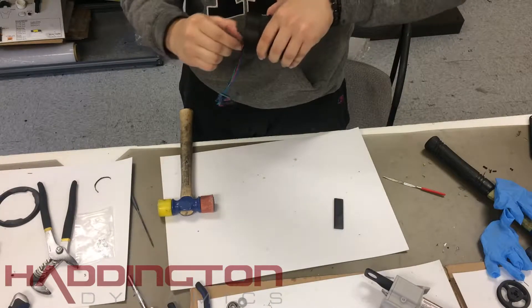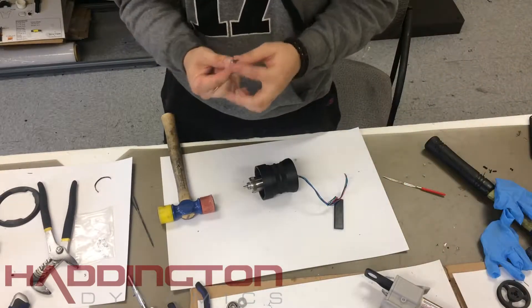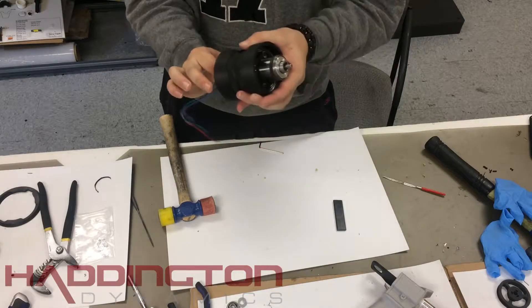Make sure the screws on the bottom are still pulled out all the way. Like the other harmonic drives, take one M3 socket head screw at a time and replace it with a number 6 washer underneath it, but don't tighten it all the way. Once you have replaced them all, evenly tighten them down opposite to each other in an X pattern, not circular.